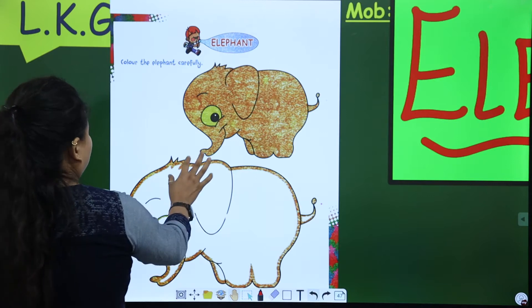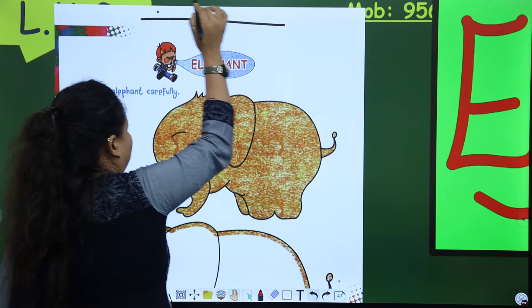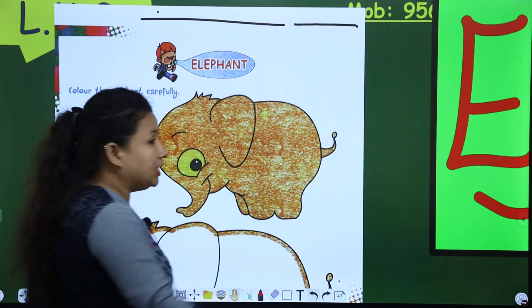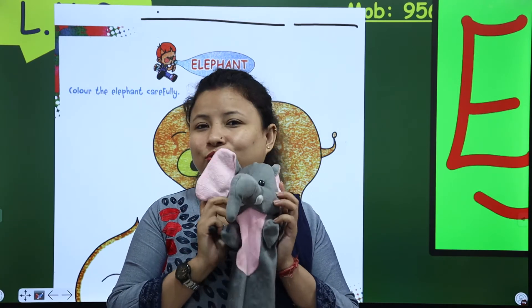And where are your crayons? Your crayons are ready. So now, look here. First of all, you have to write classwork. Then mention the date. This is an elephant. And look here, he's so cute.